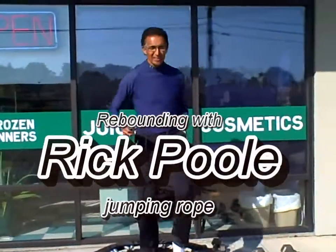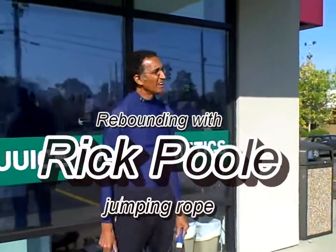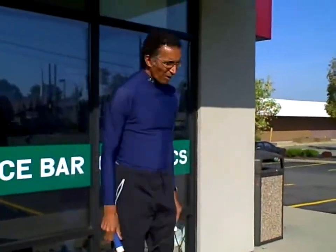I would run in place approximately 5 to 10 minutes. After I run in place, I would slow down and then bring the heart rate back to about normal.